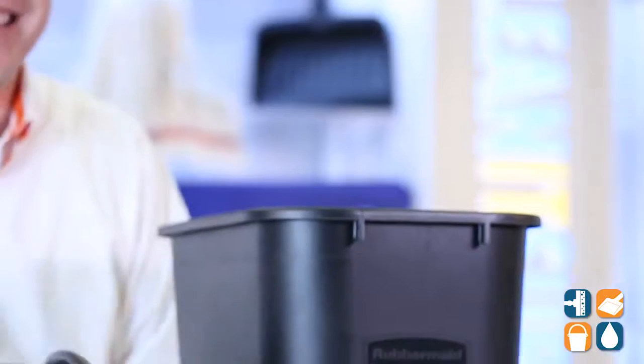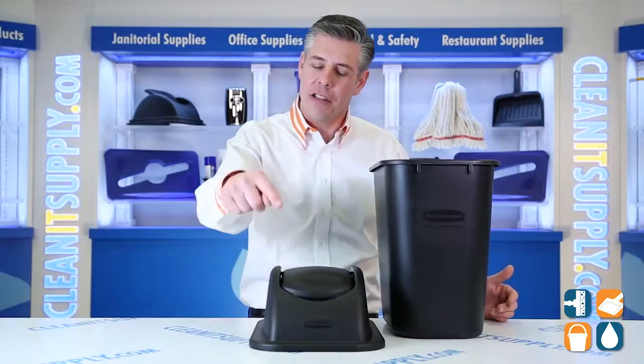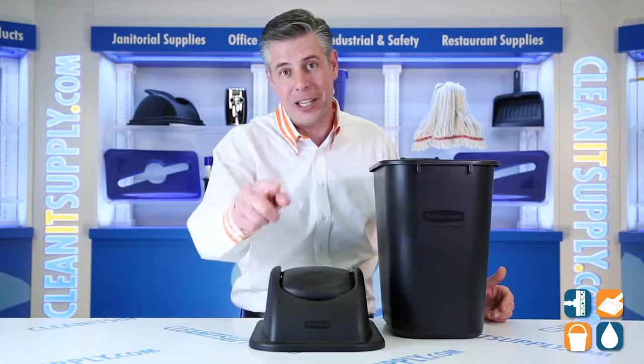There you have it. This is the 3066 Swing Top Lid for 7 Gallon Trash Cans, available at CleanItSupply.com — and don't forget, subscribe below and get in the know. I'm Danny D, and you're watching CleanIt TV.